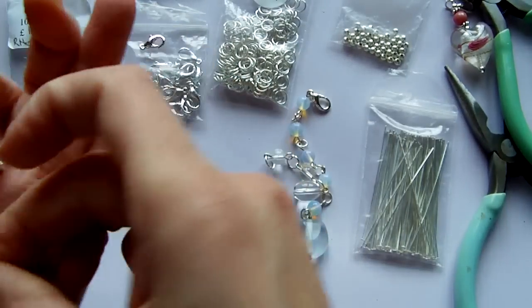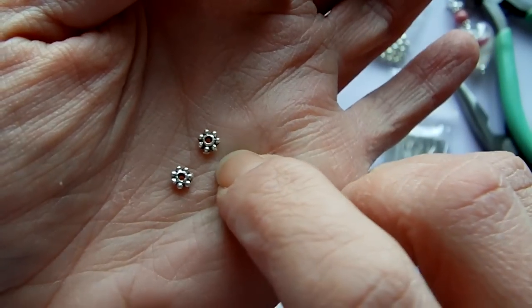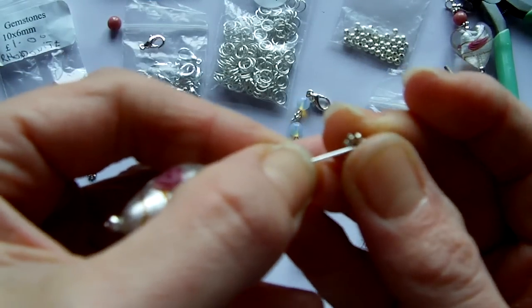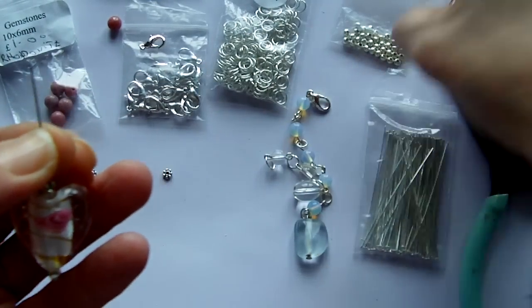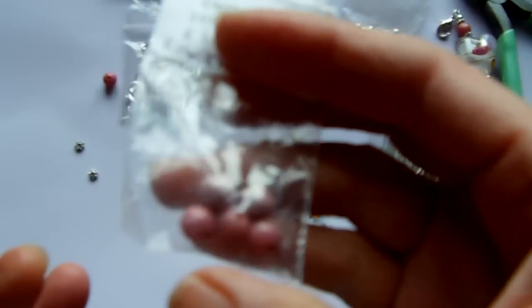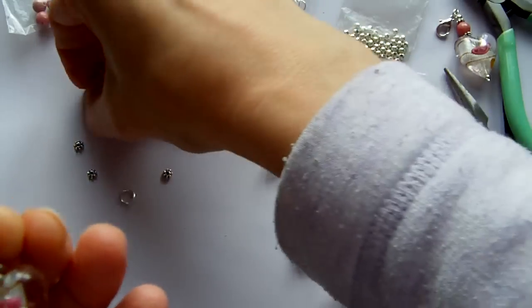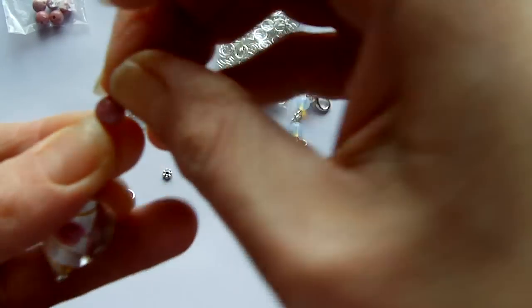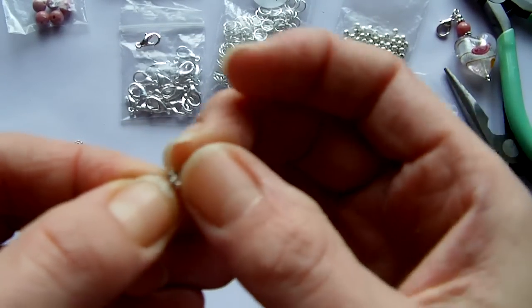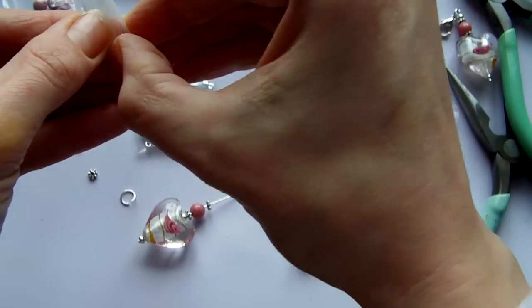The next type of bead I used are also spacer beads but a different type — these are daisy spacer beads, about 3mm or 4mm, so quite small. I'm going to take one of those to frame the next coloured bead, which is a pinky coloured natural gemstone bead. It's Rhodonite and it goes particularly well with the heart shaped bead that I chose. I'm going to thread the Rhodonite bead on and then another daisy spacer bead, and to finish another silver spacer bead.